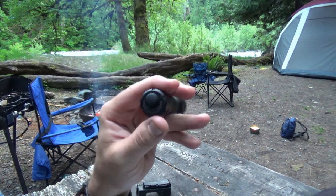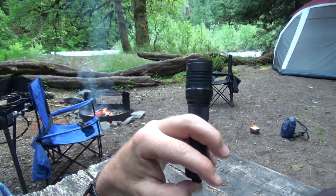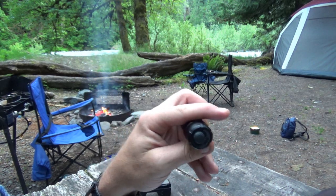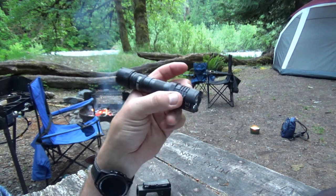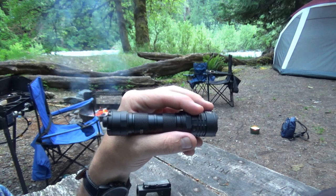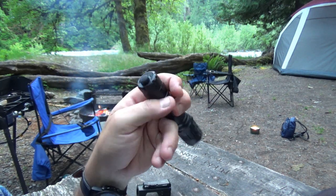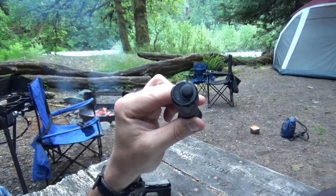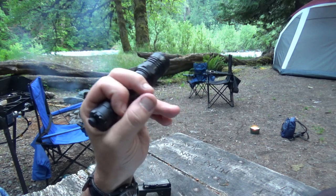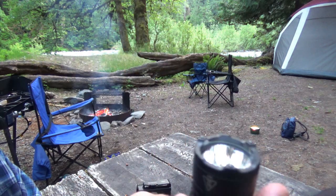It will run at 4000 lumens and has a rated run time of 30 minutes, but after about 40–45 seconds of being constantly on turbo it heats up and depowers itself to a lower level. Also, if you use the two CR123 batteries or the RCR123 batteries it will not go into turbo, and I don't believe you're supposed to recharge the RCR123 batteries in this light.